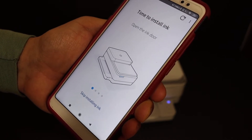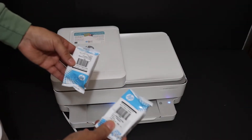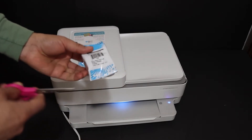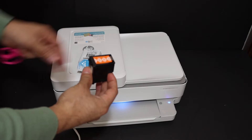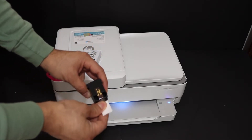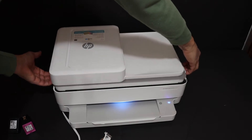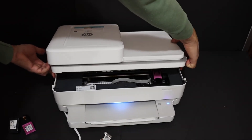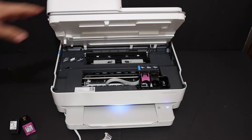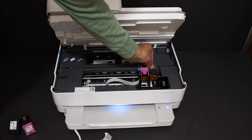The app will now prompt you to install the ink — it says to open the ink door. I'll show you how to install the starter ink package. Take out the ink cartridges from the packaging. There is an orange seal which you have to remove. As you can see there are two hooks — lift it while holding the printer with the other hand. The ink cartridge chambers are now visible: the color cartridge goes on one side and the black on the other.